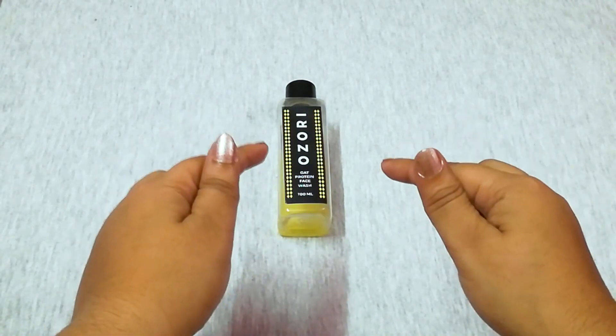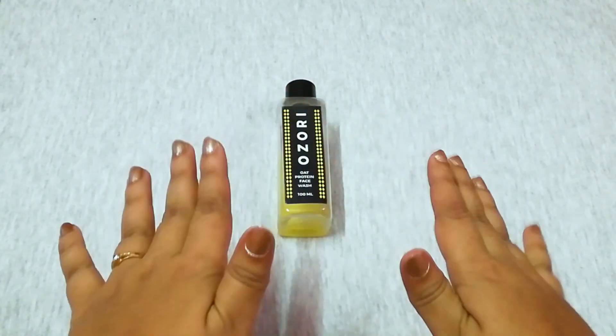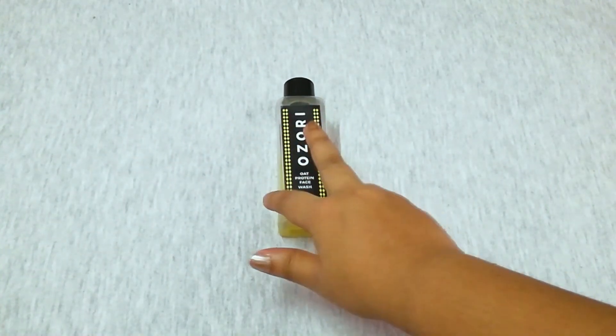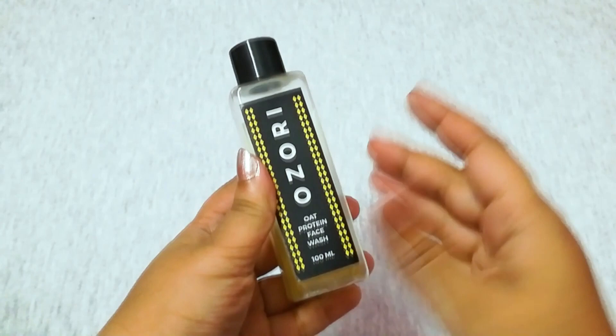As always, this is not a paid promotion as I bought this with my own salary. I do not hold any grudge against any specific brand or company. I'll be sharing my point of view with you, and the products are tested by me and on me. Today I am going to review the Ozori Oat Protein Face Wash.